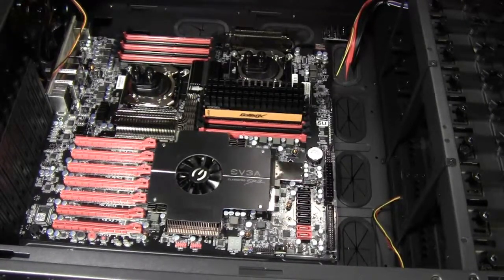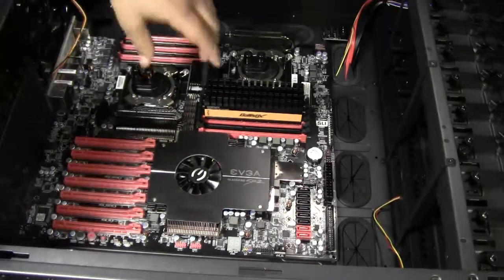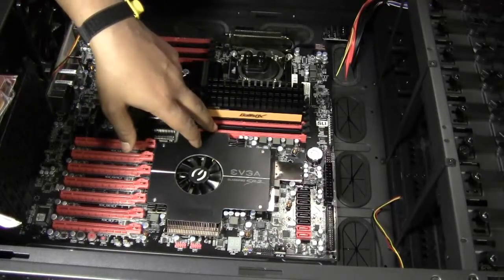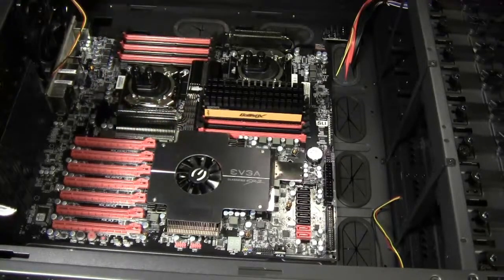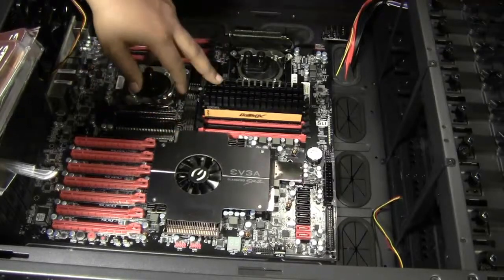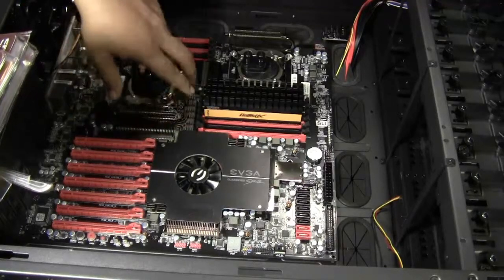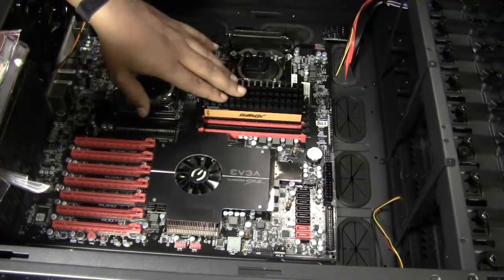Ted's going to explain why there's a certain configuration you have to put them in for it to work properly. It's not rocket science, but there's a sense to it. Most motherboards now are color-coded — ours is black and red, but it's usually two colors — and that signifies single channel, dual channel, or triple channel, which is what we're doing here. We've got six DIMM slots and we're going to fill all of them.